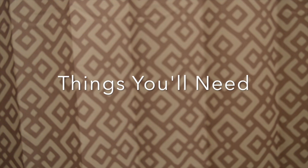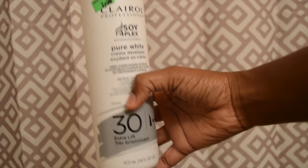Hey guys, welcome to my channel, Brianne Live. Today I will be showing you how to bleach your lace frontal or closure.